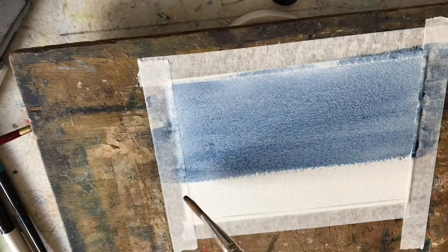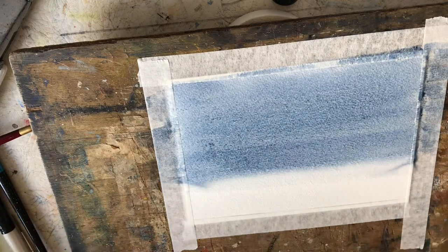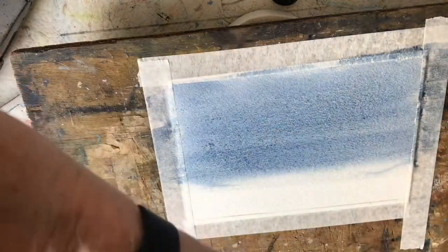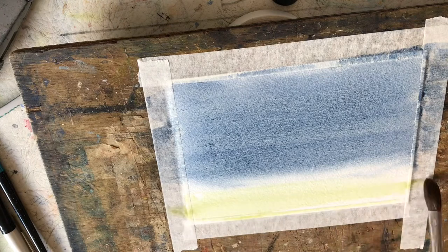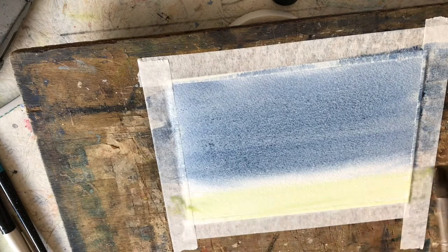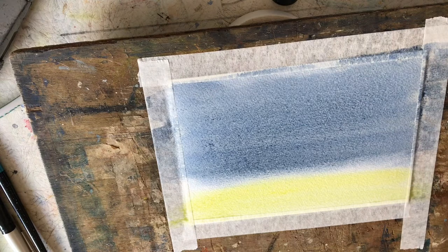Once we get down to this level, take a nice clean brush with some clean water and just run that across there. Now go into your green plate paint with a nice clean brush and put the green paint across the bottom, just running it into where that water was. You could touch a tiny bit of yellow into that as well. Now we're going to let that dry and then put another coat on to make that sky nice and dark.